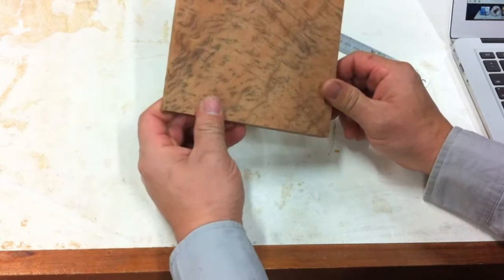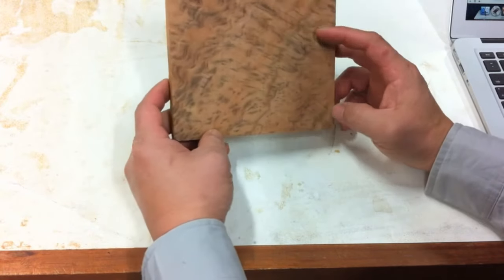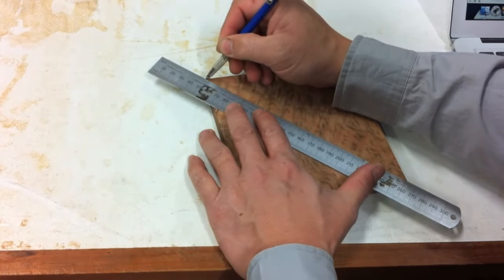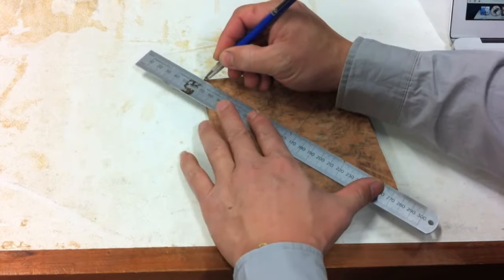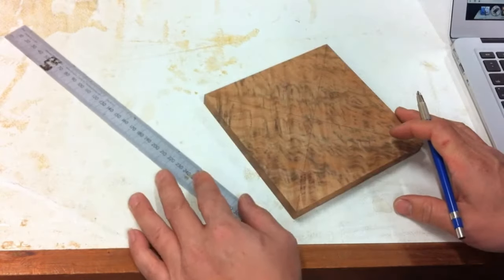First I square it up and flatten the boards through a thickness drum sander, which I have already done. Then I find the center point of the board by using two diagonals and then I put an 8mm hole through the center.